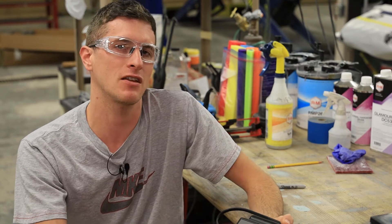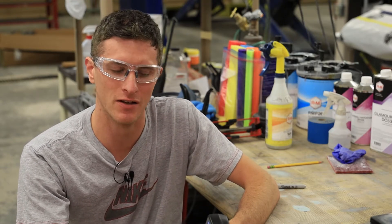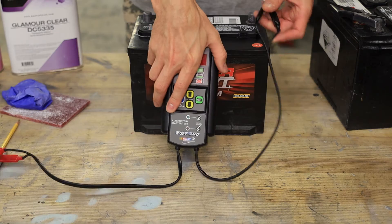The cool thing about it is it's super easy to use, and I can actually give my customer a percentage good. Like, 'Hey, your battery is at 63 percent,' and they say, 'Okay, well with that oil change you're doing, why don't you go ahead and install a new battery in my vehicle.' So let's go ahead and see exactly how easy this thing is to use.